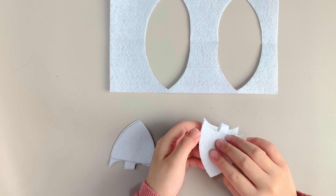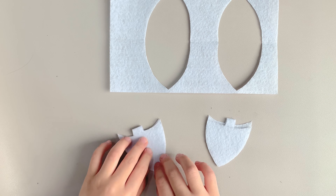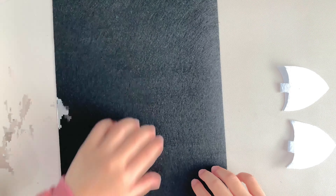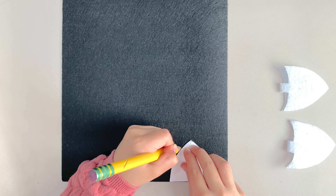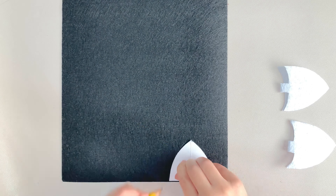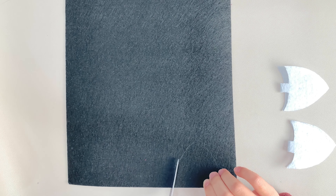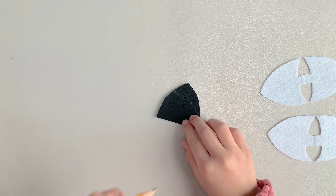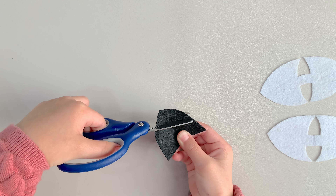First, fold the white felt and trace the cat ear using the big stencil. Leave a little space at the bottom. Draw one at the bottom, like so, to make it look like a spade. This will help us attach the ear to the headband.